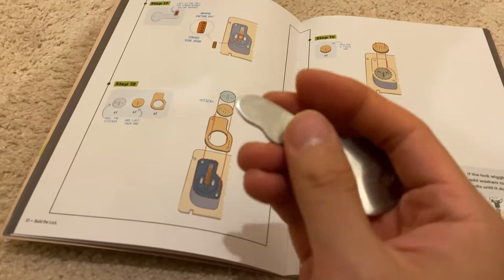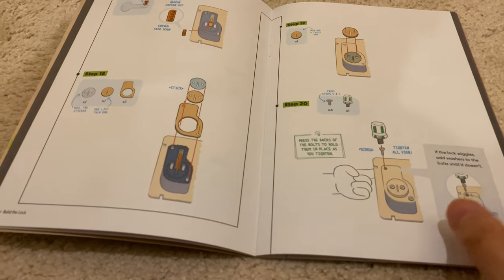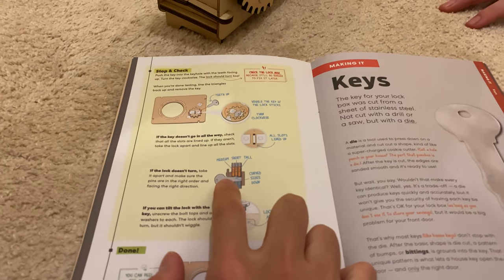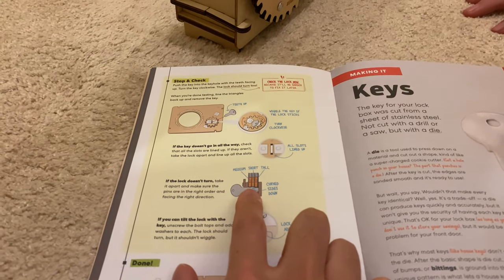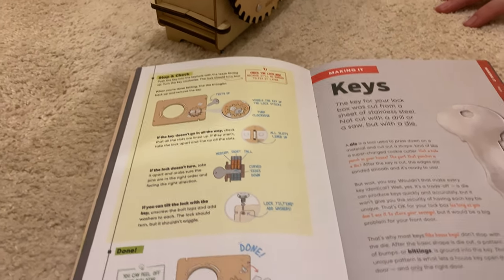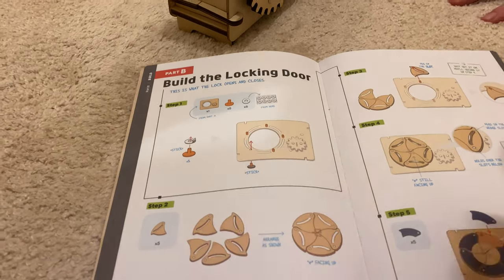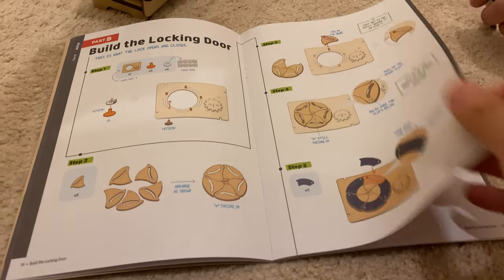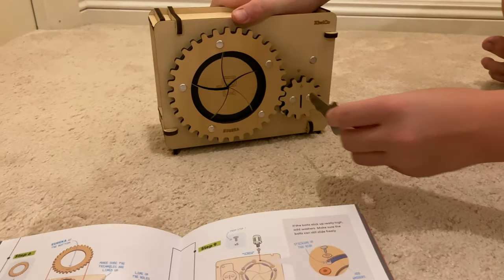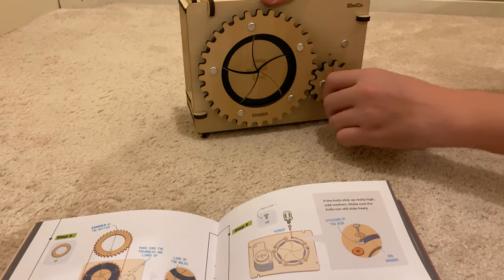So you're saying this is a real key with grooves that correspond to this tumbler system that actually locks it right there. You can see the bumps, and the bumps have to be exactly right in order for all of them to line up and it opens. And if it's not right, then it doesn't open. The mechanics are pretty simple — it's just a normal key. If you were to put it upside down, it wouldn't work, and that proves that it's in.